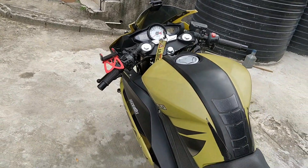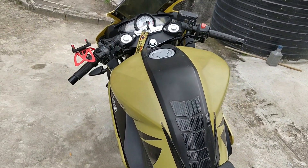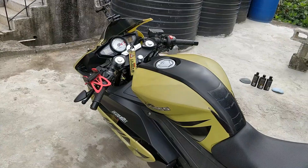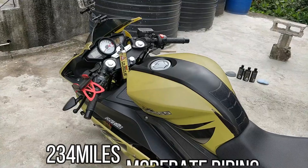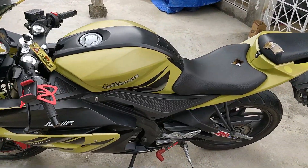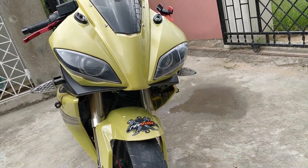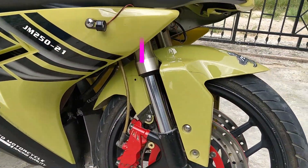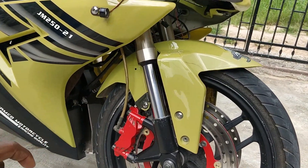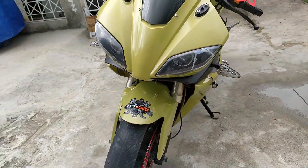I think this is a 3.5 gallon tank. The gas tank is really smart and it gets pretty good gas mileage - usually I stop at the gas station once to twice a week to refuel. It also has dual headlights and inverted forks. If you ride big bikes you'll realize that the forks are those of big bikes, 600cc and up, so it gives it a really nice premium look.